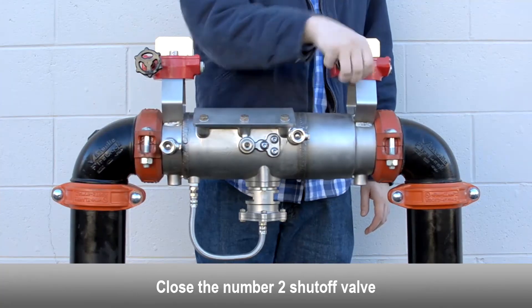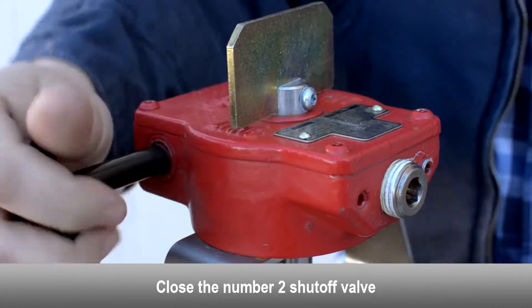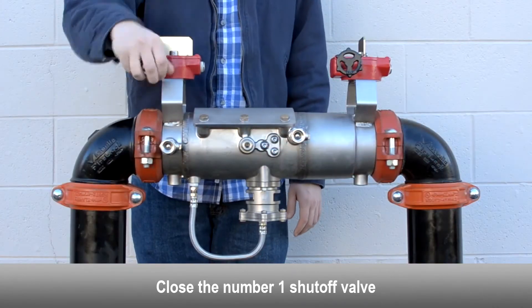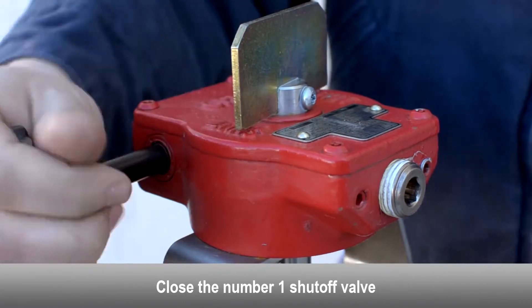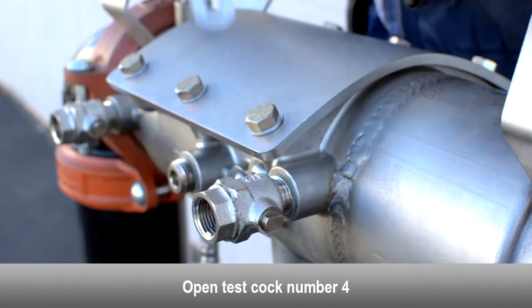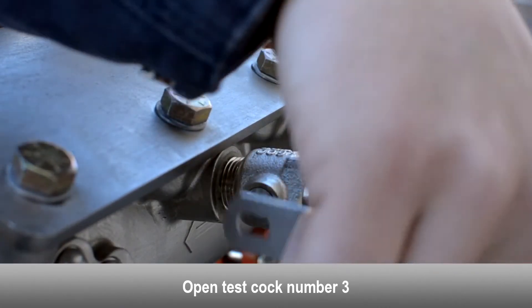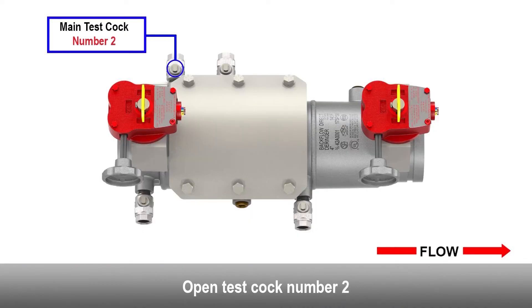Close the number two shutoff valve. Close the number one shutoff valve. Open the number four test cock. Open the number three test cock. Open the number two test cock.